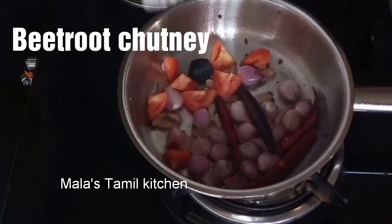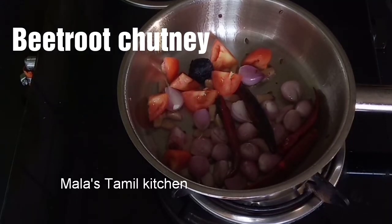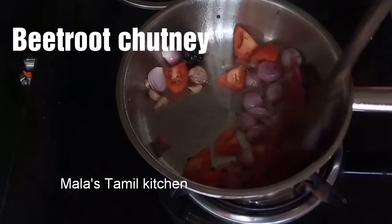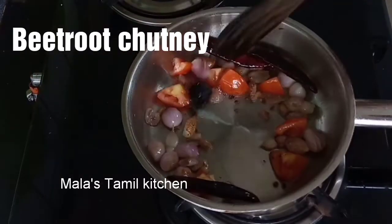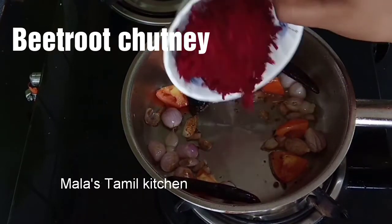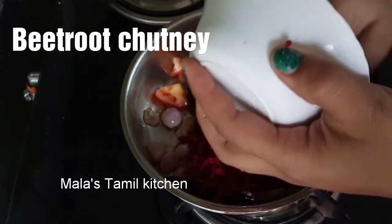Use a small bowl and a medium-sized bowl. We have a small bowl of beetroot — I have 200 grams of pepper.